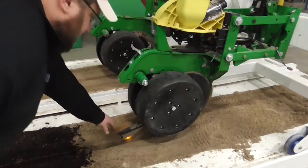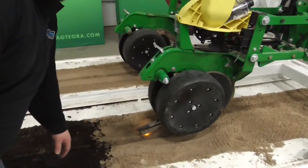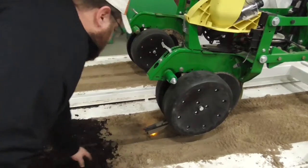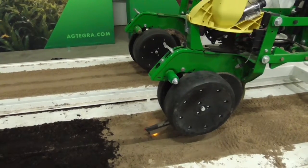Also here we're highlighting Precision Planting's Smart Firmer, showing different types of variabilities inside the trench. As you can see, this sensor is able to read different soil types ranging from sand to potting soil that we have in here, just to show the differences that it could pick up on.